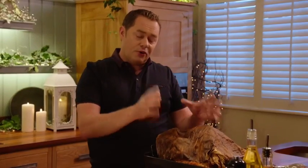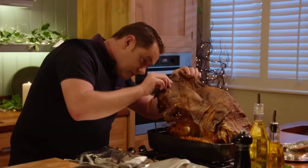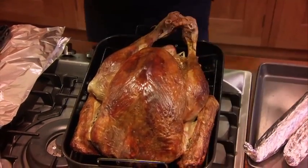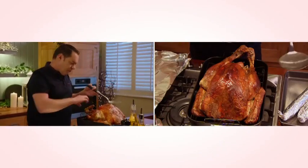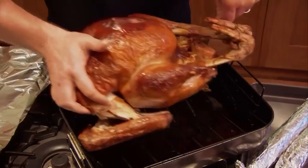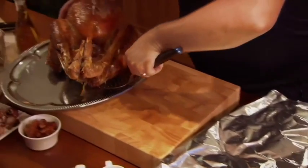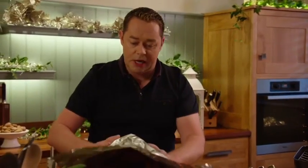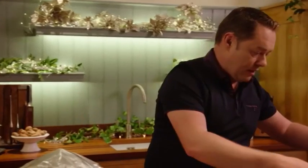The turkey has been resting for 30 minutes. How beautiful is that — gorgeous, evenly browned. Use a slotted spoon or a carving fork, just lift and turn it over very gently. We're going to wrap that in tinfoil, shiny side in. While it's resting, I'm going to make the gravy.